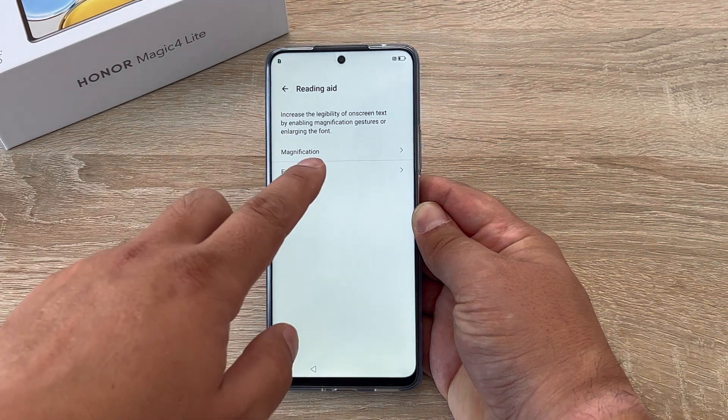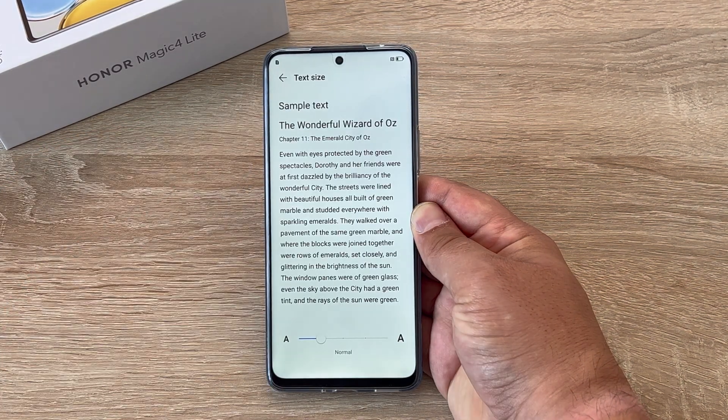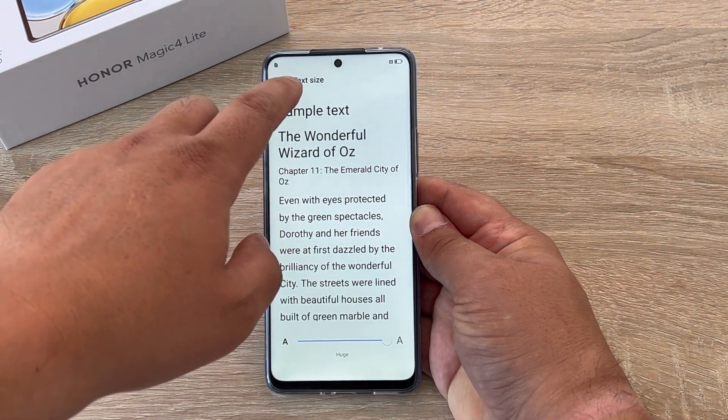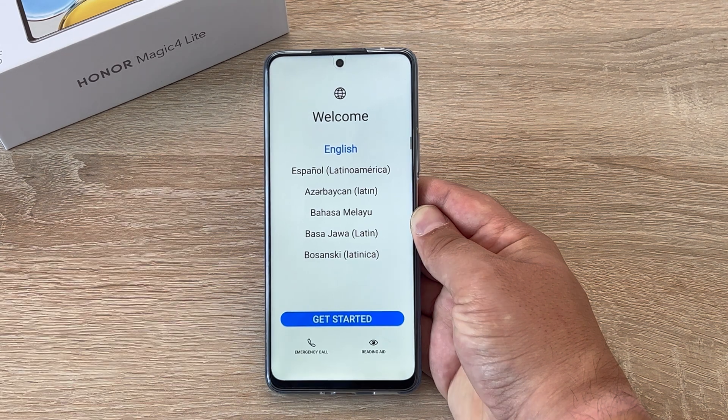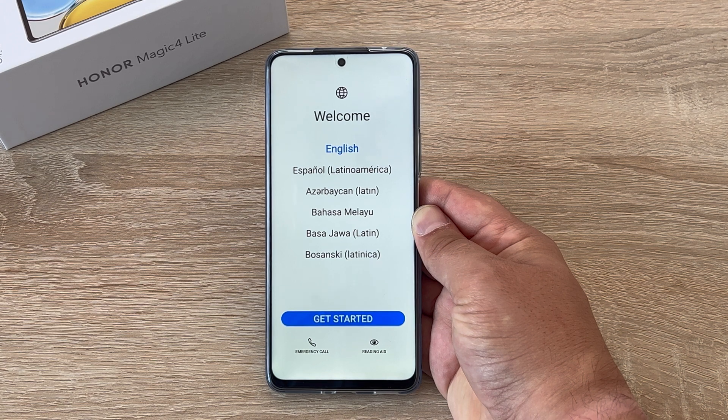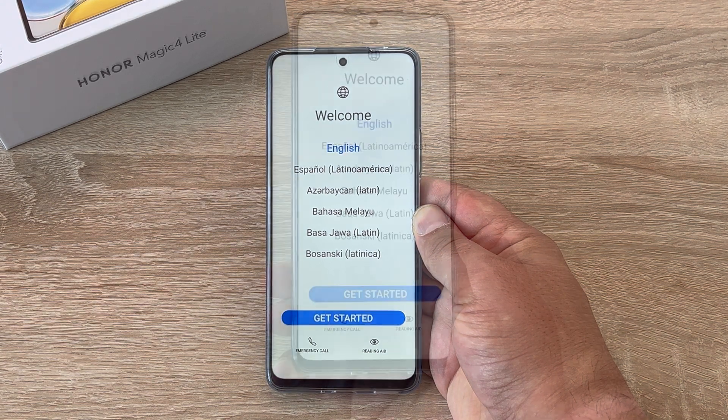The other option is to change your font size. Inside here you'll see a preset sample and you can use the scroll bar at the bottom to make the text larger. This will make the text a lot easier to read during the setup process, as I'm visually impaired and it's much needed when going through and setting up a new device.